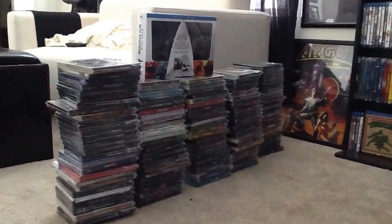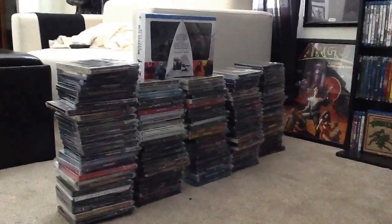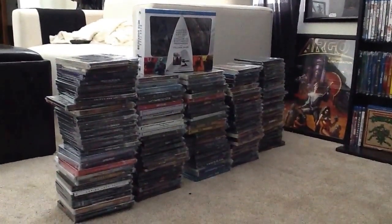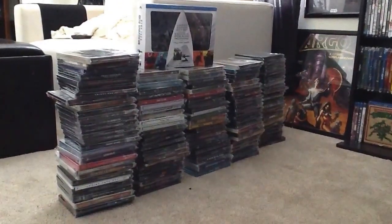All right guys, as promised, here is my video of my complete steelbook collection. Here's an overshot of all of them I got stacked up here. Let's go ahead and get into this video and show you what I got. Let's start here. We'll go in alphabetical order. All of my steelbooks are polybagged to keep them safe. I move around a lot, so it's good to prevent them from scratching. So let's go ahead and get started here.